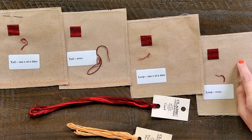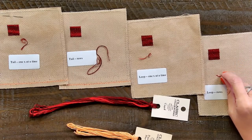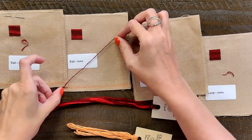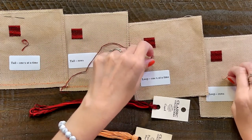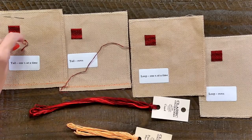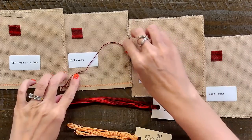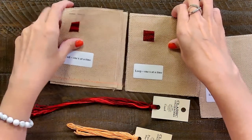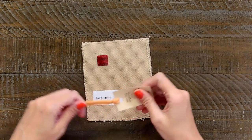I find the row method quicker, so that's what I do. I'm gonna demo each of them so you can see. Another thing I wanted to show you is this method — the tail with rows — you end up with the most thread left over, and you have the least amount with the loop method, which is kind of surprising. So if you want to use the least amount of thread, like if you're short on thread, I would do the tail method with rows. I'm gonna demo each of them using Pumpkin Harvest.